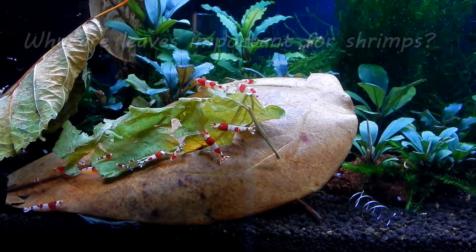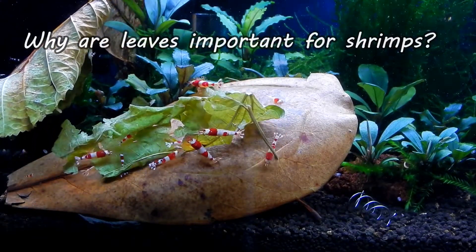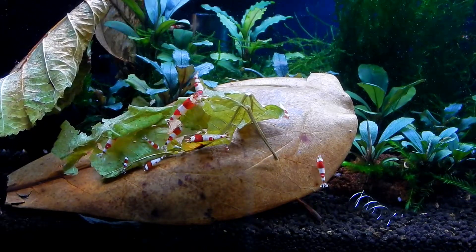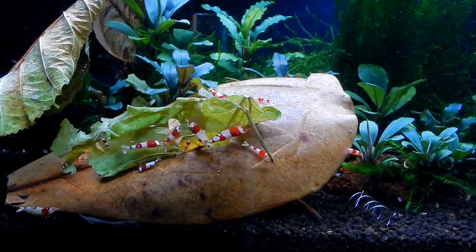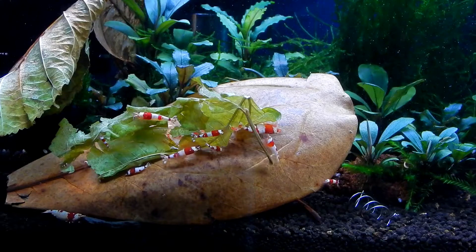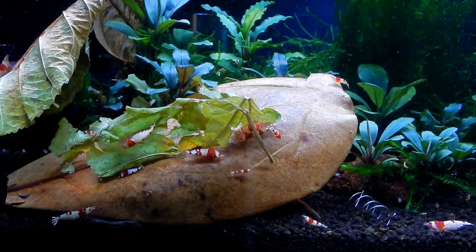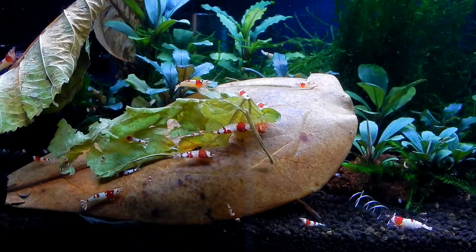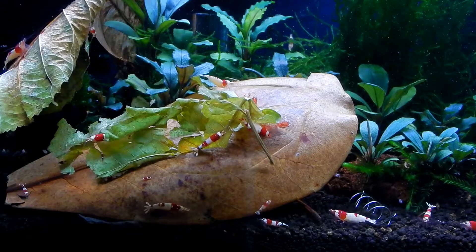First question: why are they important for shrimp tanks? Most of the shrimps that we are keeping in our aquariums come from mountain streams where oxygen levels are really high. Also these streams are surrounded by many many trees, so you can imagine the amount of leaves that will fall into it. So what can we do to keep our shrimps happy? Mimic their natural environment — we add leaves.